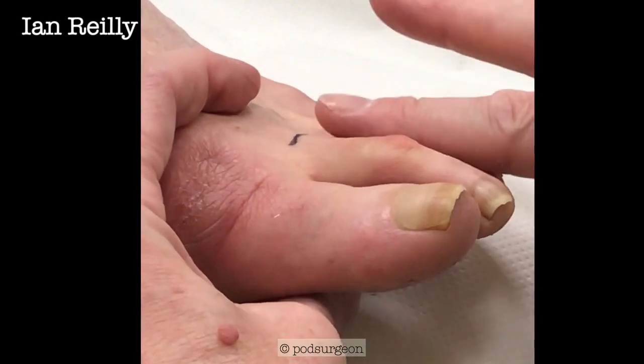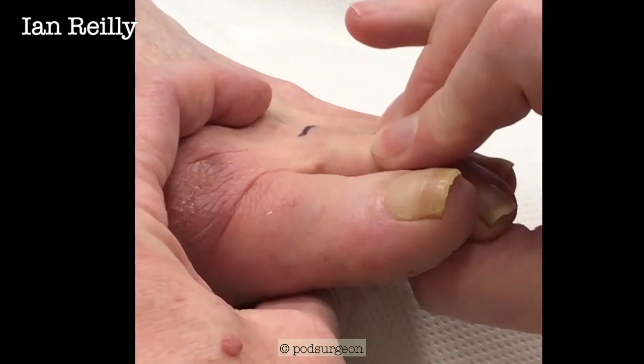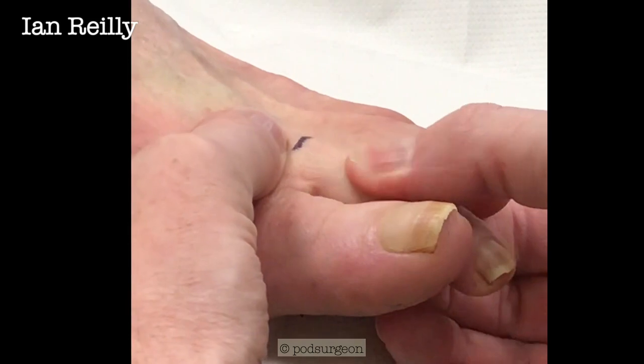That joint, Jo, should only really rotate. Yours is coming up and down quite a ways. Hopefully you can see it on the video. But yours is actually sore when we press up there.